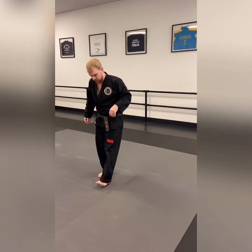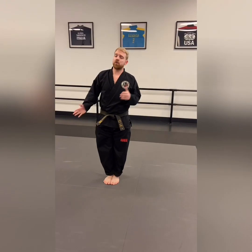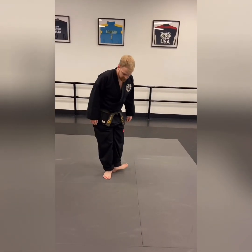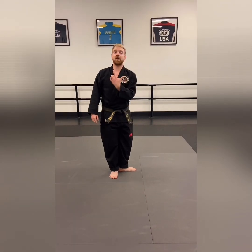Moving on to your back stance — you're gonna take your feet, put them all the way together, then turn whatever side you're going to and take that foot all the way to that side, so your feet should look like the letter L.